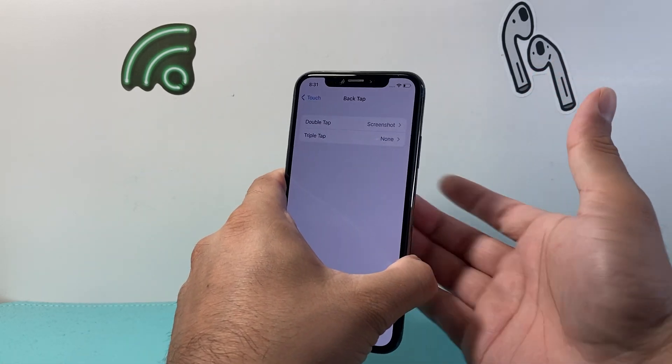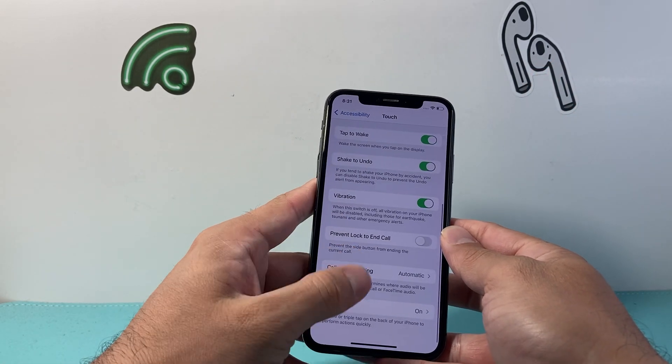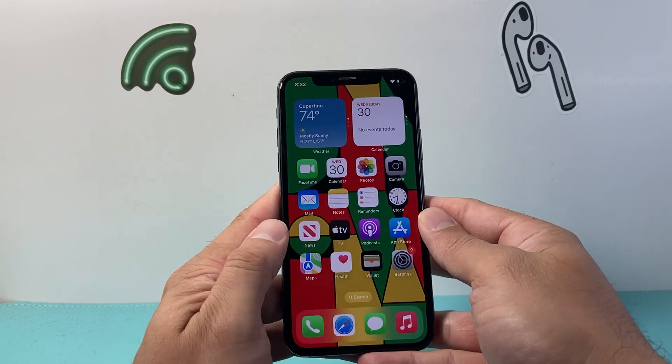It does take some practice to get the hang of it. As you can see here, sometimes it works and sometimes it doesn't work as great.